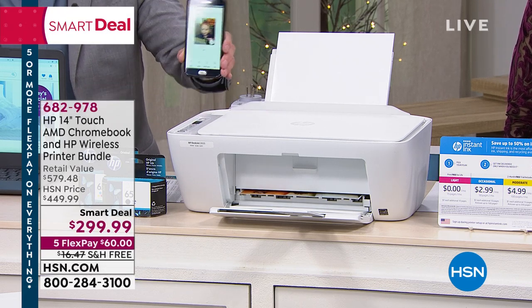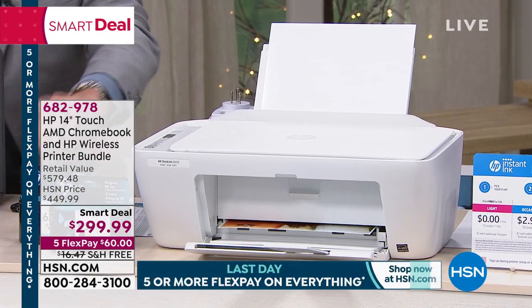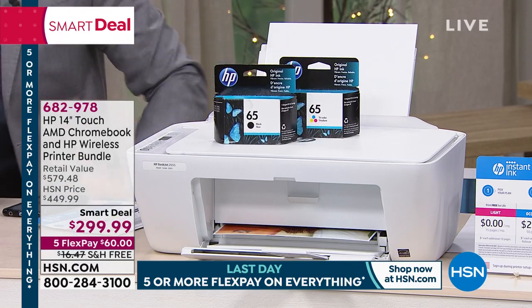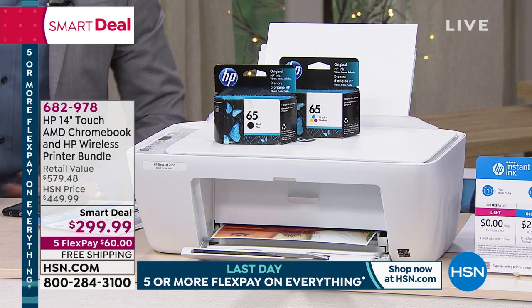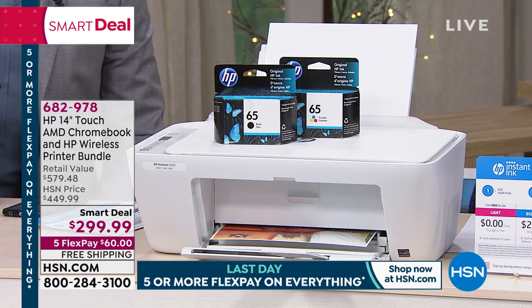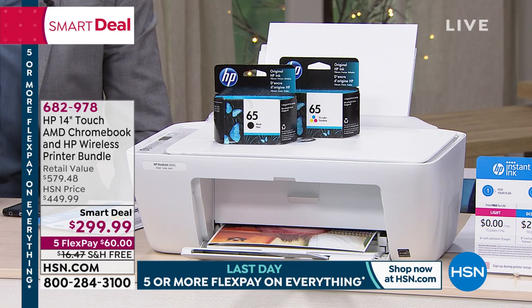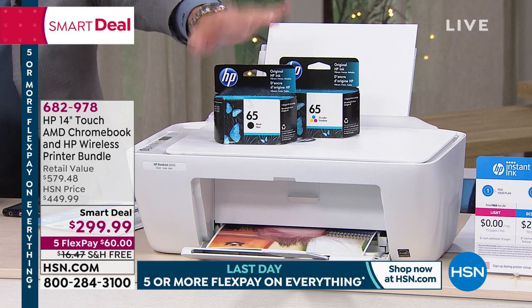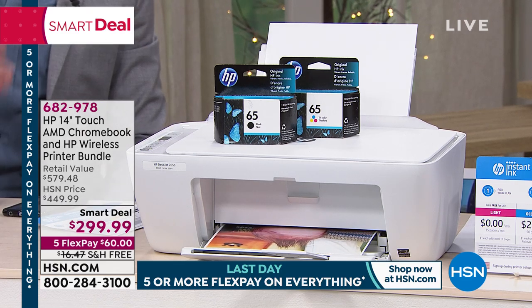Number one, it's wireless — you can plug in if you want. Number two, we're including full ink cartridges: a full black cartridge and a full color ink cartridge. How much would you spend for new ink cartridges? $40, $50, $60? We hear that all the time. These aren't beginner or trial — they're actually overfilled. They're called startup cartridges, overfilled with ink. That's the next thing you need to be aware of.